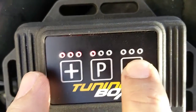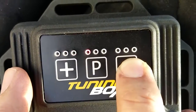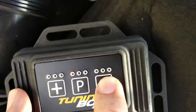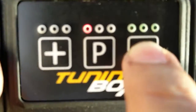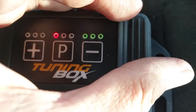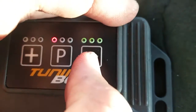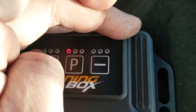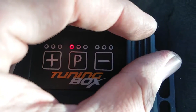Or if I push minus it'll start to reduce — you can see the greens now. Sorry, it's a little hard to see. There we go. So I'm going to change it back to medium so neither of them are on.